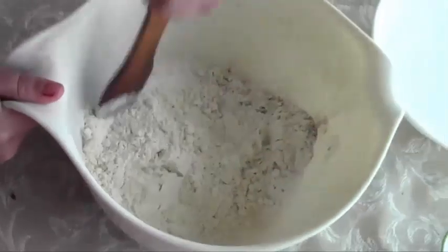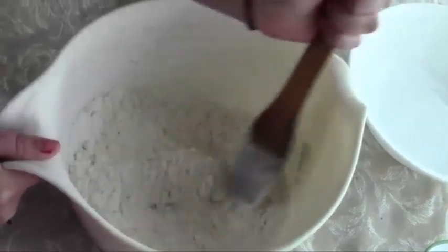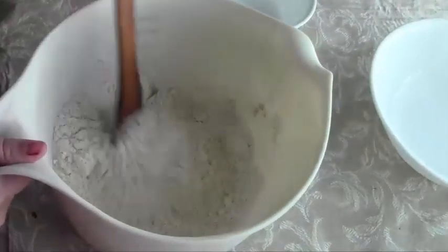If you want a less clumpy mixture, you can sift the ingredients. But since I'm making this for my family and they want to eat, I'm going to try to make this as quickly as possible.